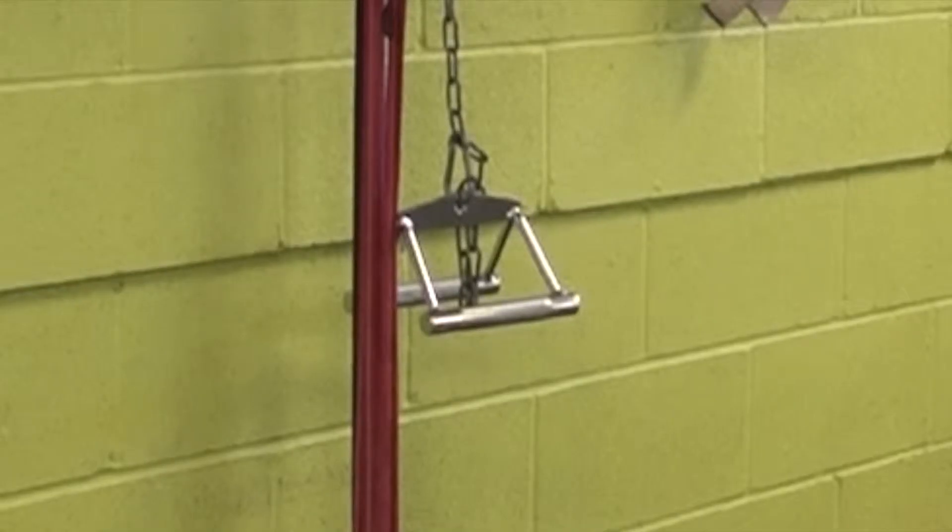Let's talk about the equipment. I use a v-grip, a chain and carabiners. I make sure that the chain is safely installed in my ceiling, making sure that it's going to hold my weight. You can also use a TRX, but make sure it's safely installed.